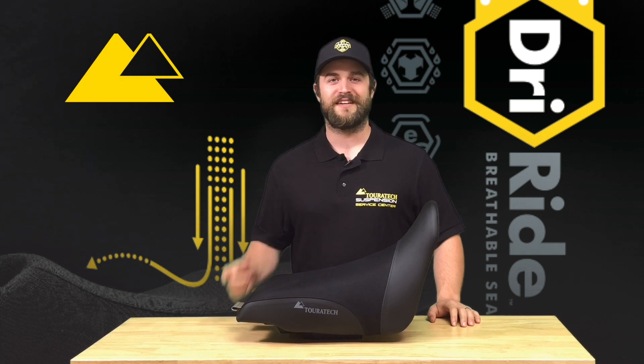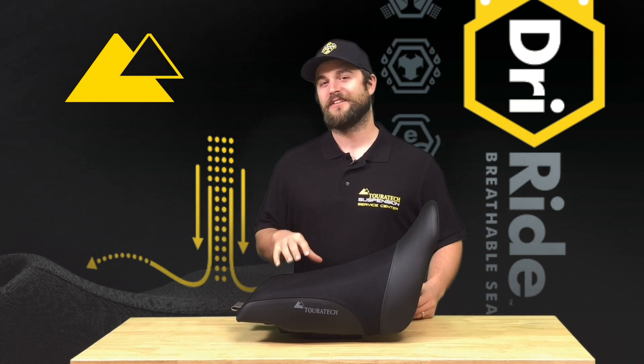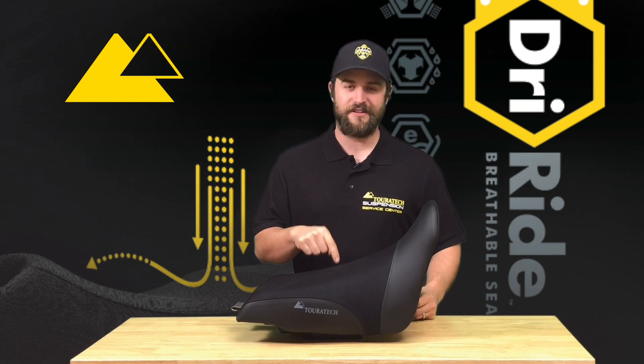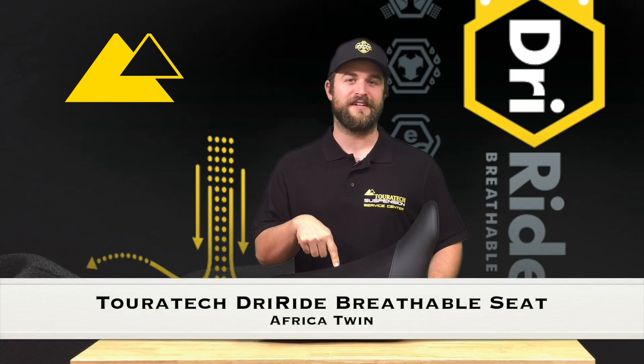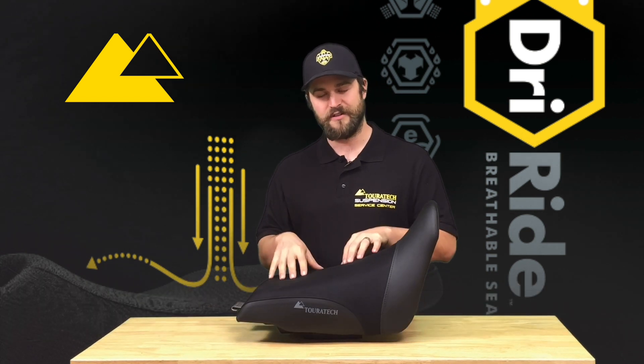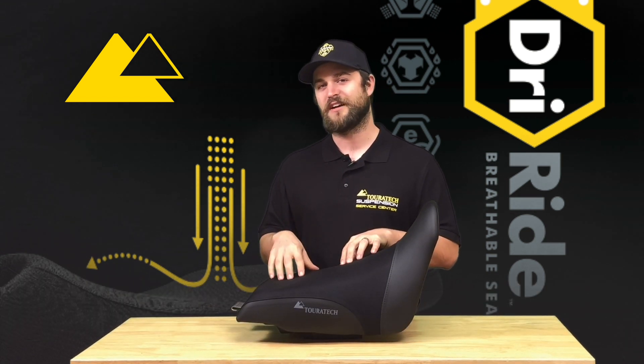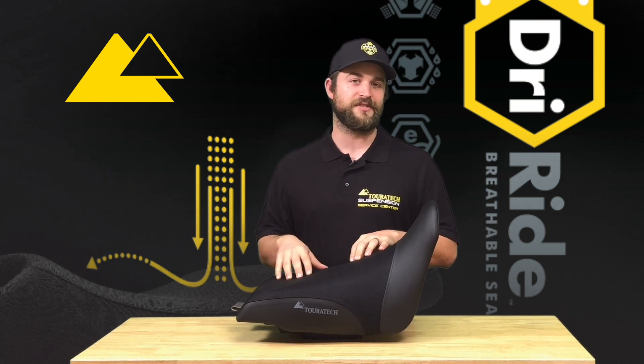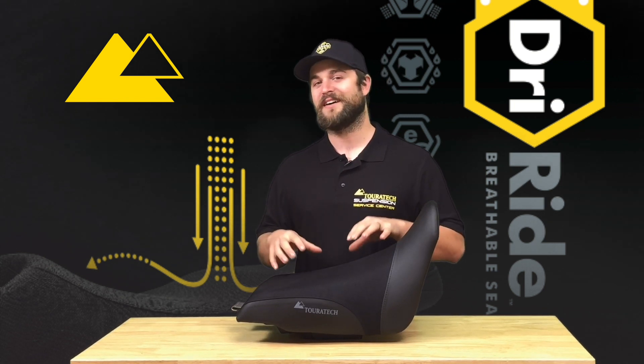Hey everybody, this is Ian with Touratech and I'm here to talk to you today about technology in a place that you wouldn't necessarily expect it. The technology is packed into this Touratech DriRide seat. These seats were originally developed as an alternative technology to a suede seat cover to be used in the Dakar Rally, when you're spending a lot of hours on the seat of a motorcycle, especially in hot conditions.